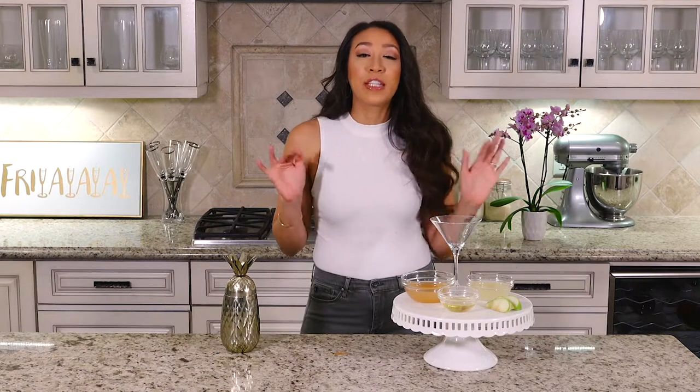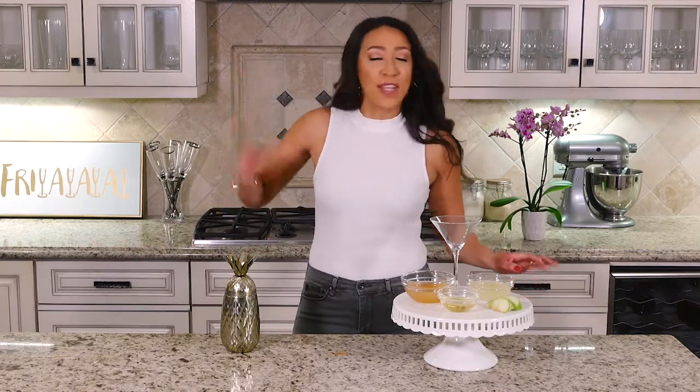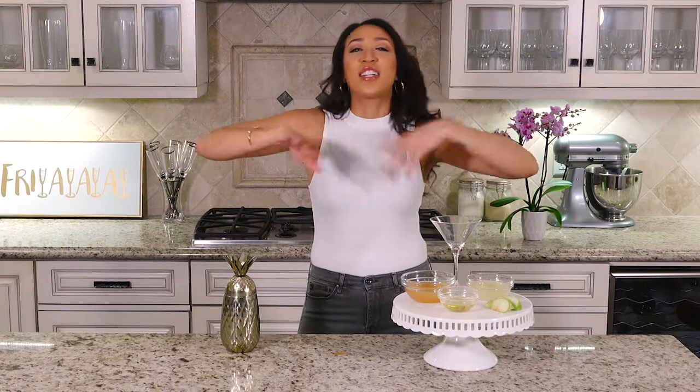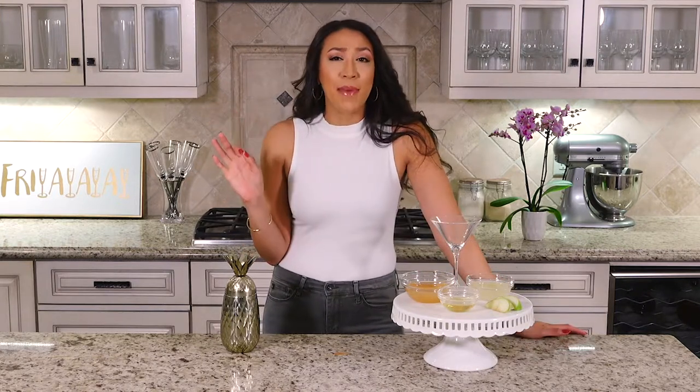To make the ginger infused vodka, you're going to want to grate ginger. I used a cheese grater and grated some ginger into vodka. Let it sit for at least two hours — maybe every 30 or 15 minutes set a timer and shake it up to get all that ginger and vodka essence mixed in. I let mine sit for two days, so it's pretty gingery.